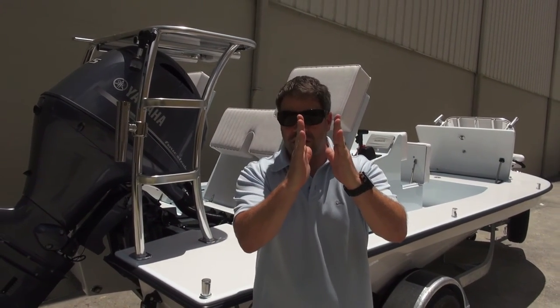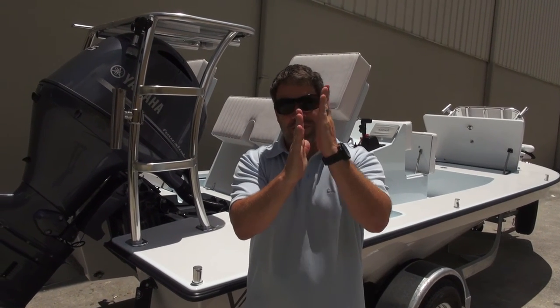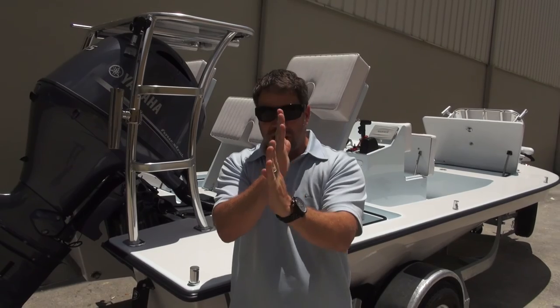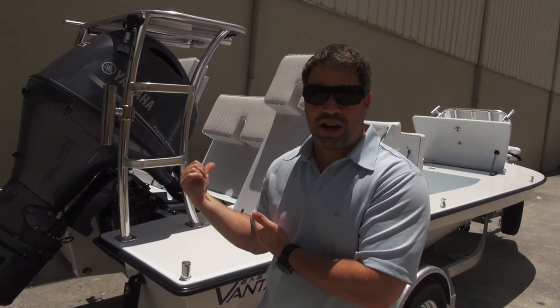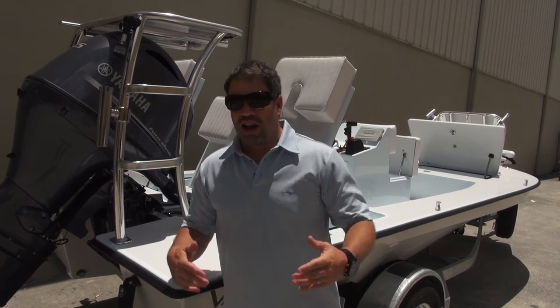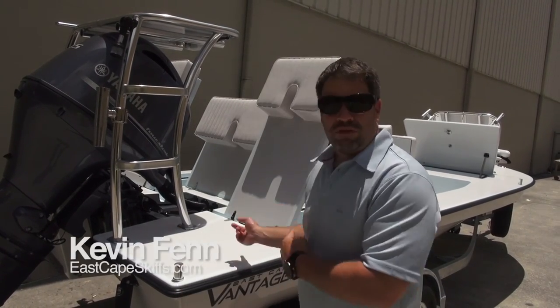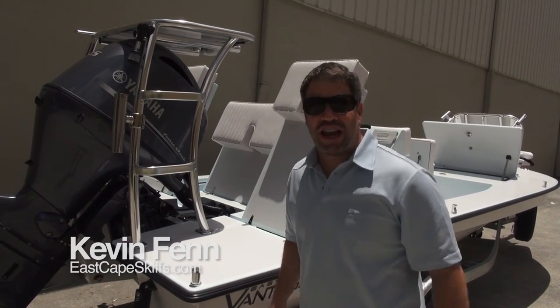We're also priced in the middle of the market. There are guys that cost more and guys that cost less, but where we are and what we offer is more than the cheaper guys, and we're just a little bit more than them — but if you take what they do and include what we call standard, they're actually more expensive. At the end of the day, East Cape is where it's at. Going on 11 years of business — all the guys at the shop say hi. Robert, this is awesome buddy — you guys enjoy, take care, see ya!